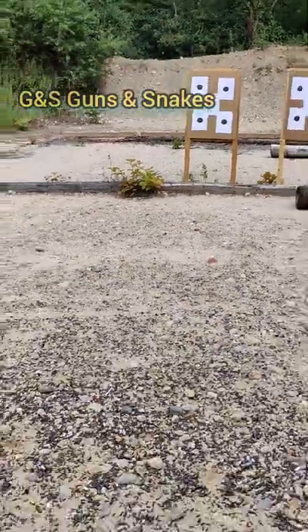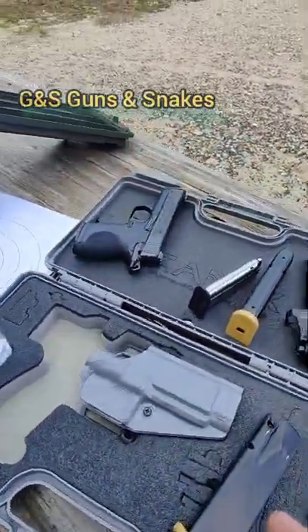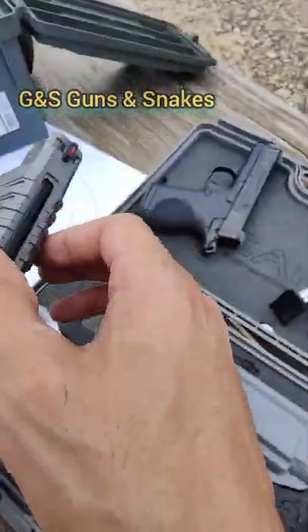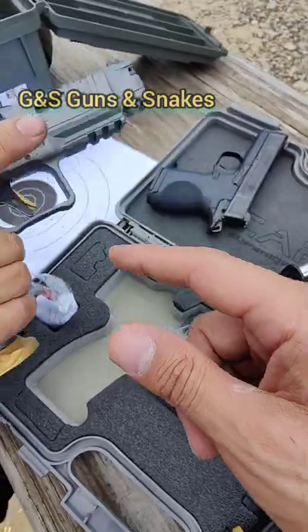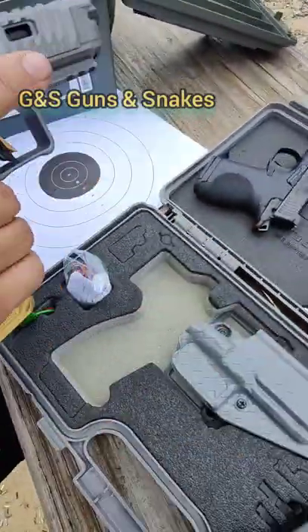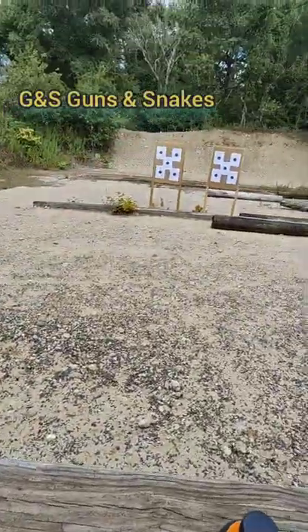Not bad. One thing I really like about that Canik — the slide cuts are really nice. Rack it back and you can see the fluted barrel. That fluted barrel is fucking fire. I'm gonna do this target, you're gonna do that target — alright man, let's do it.